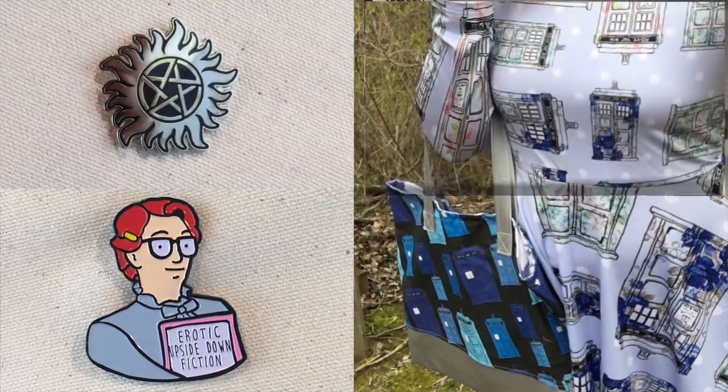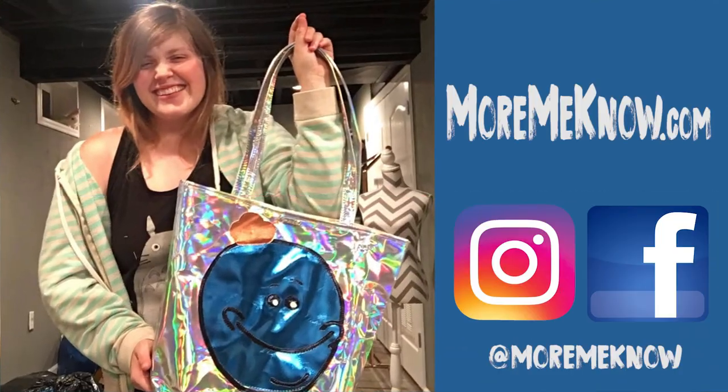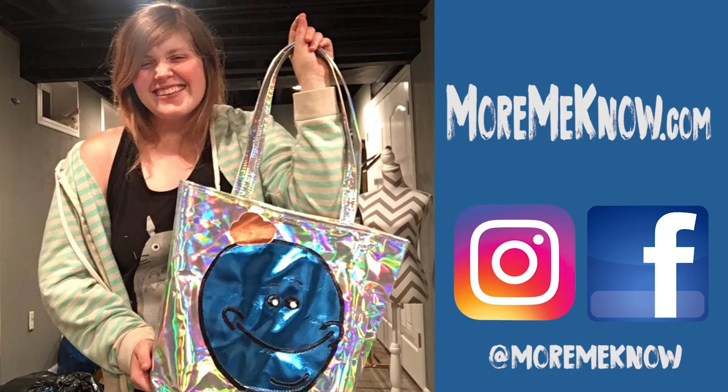You can find me at moremino.com, which is spelled out like more, me, no. It's the way that people can pronounce my last name, which is Moremino. And I also have an Instagram and all that under more, me, no.